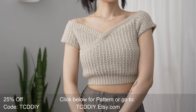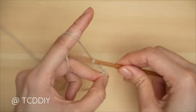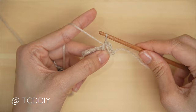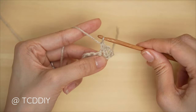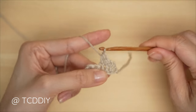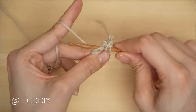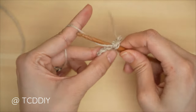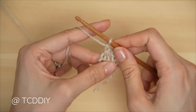We're using five stitches for this project: chain, slip stitch, single crochet, half double crochet, double crochet, and trinity stitch. This tutorial is made for a size small, and we explain how to adjust it for your size in the video.